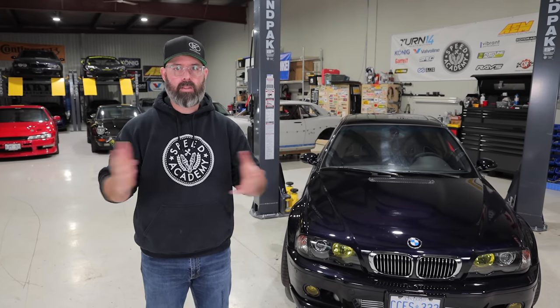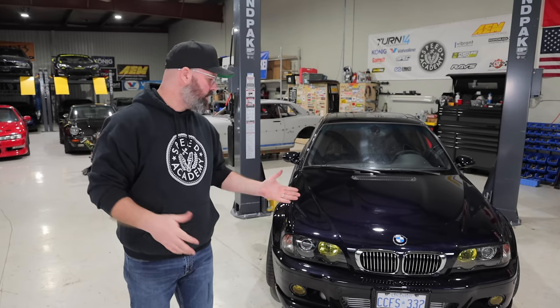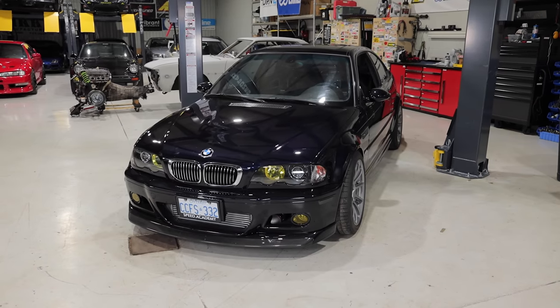We're super pumped to get building these cars and we're running out of things to do around here. The M3 is almost done and the Evo is almost done, so we're going to be moving on to those new cars shortly. But before we show you that stuff, a quick update on the M3: it's pretty much ready to go — it just needs a tune and Pete's going to change out the valve seals because she's a little smoky at the moment.